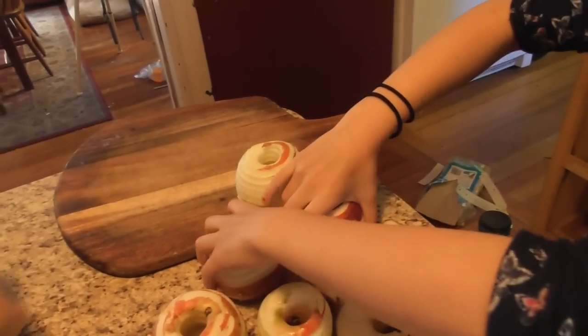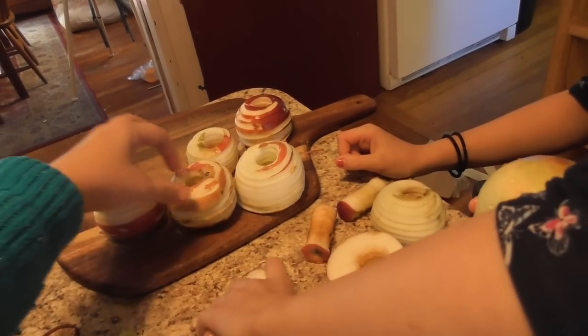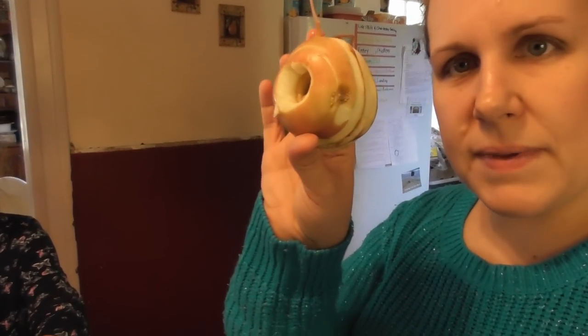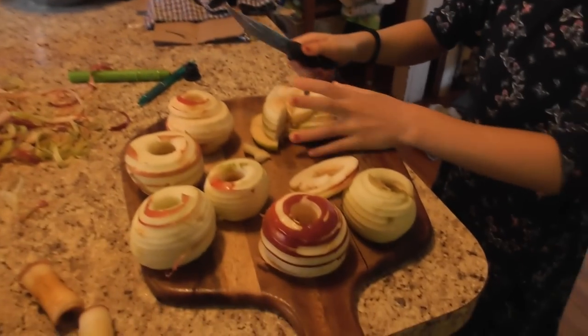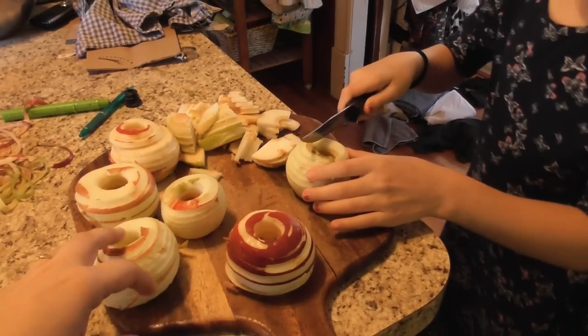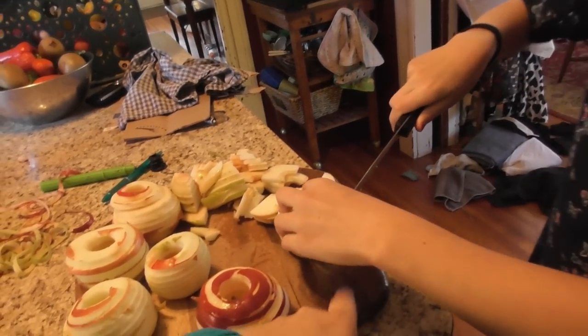I'm going to ask you to start chopping these up. A little bit of skin is fine — it's not going to hurt anything — but I like to remove most of the skins; it makes it a little easier for the little guys eating this. If there are any remaining bad spots, since these are cider apples that sometimes have those spots, just go ahead and cut them out. These can just be lightly diced or chopped. The apples will turn a little brown — no big deal. If you want to combat that, you can add a little bit of lemon juice to the crock pot.